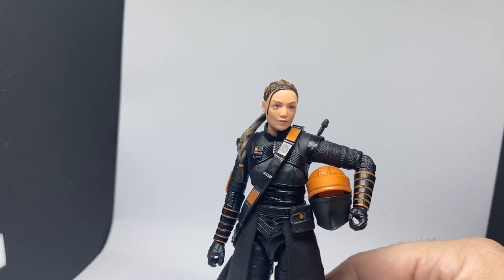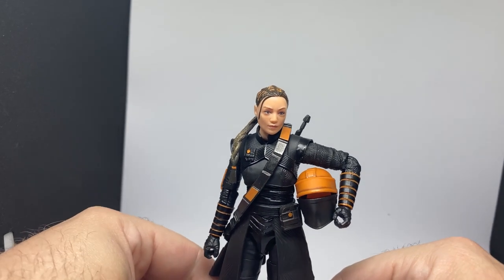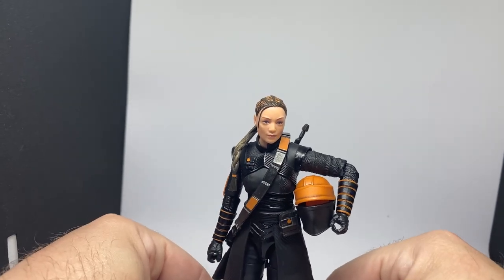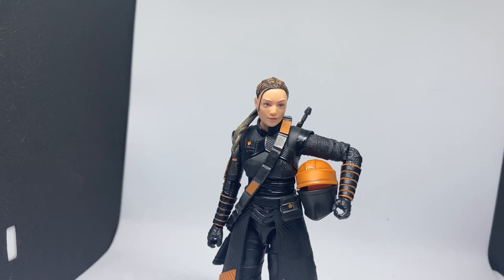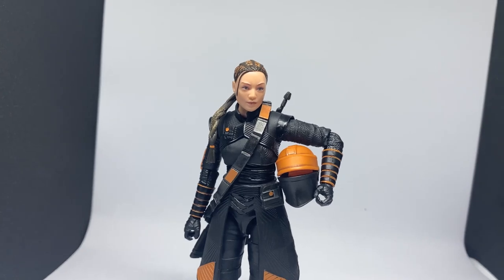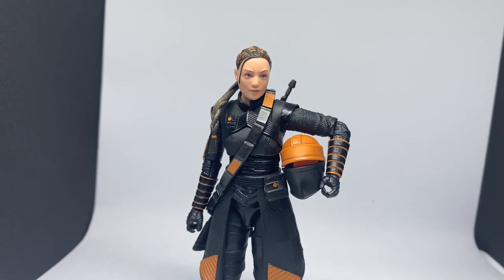I do have one more figure on the way. I'm also tinkering around with doing some Marvel stuff — I've been picking up the odd Marvel figure here and there, just when I can afford it. I'm liking a lot of what's coming out at the moment. I might do the odd review for a Marvel Legends or some Batman stuff as well, just in between the Star Wars goodness.